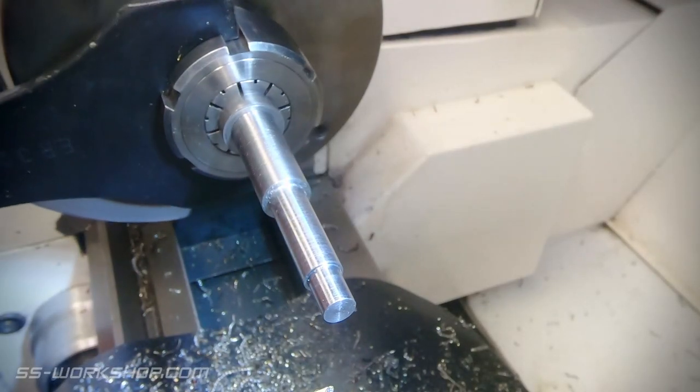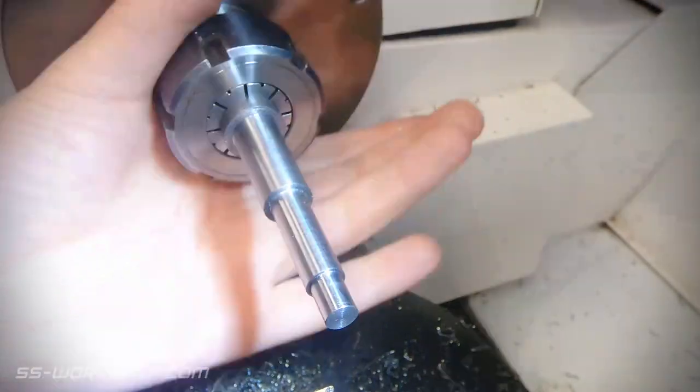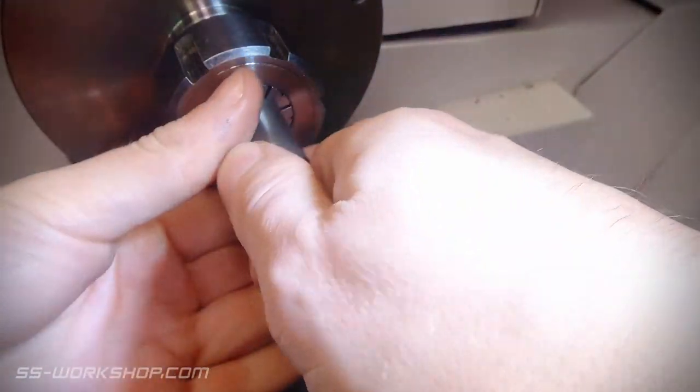With that end done it's time to flip the part over. I grip the part on my machined shaft and repeat the process.